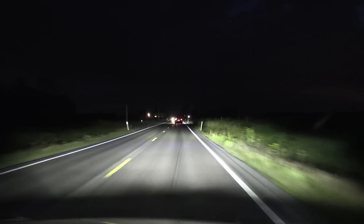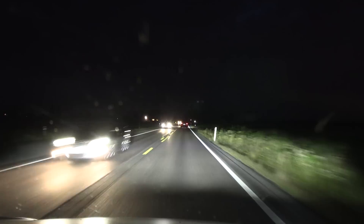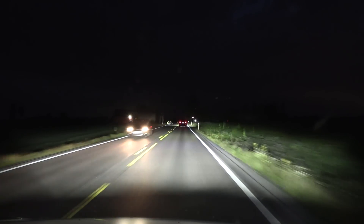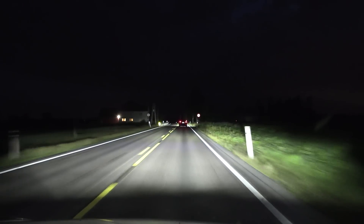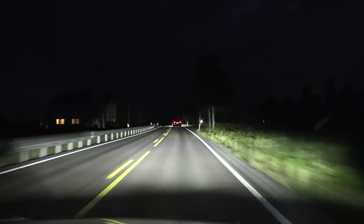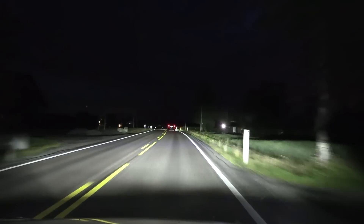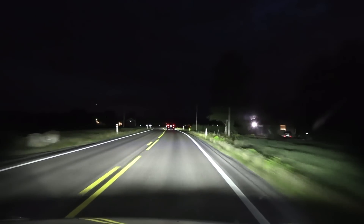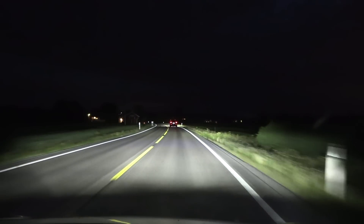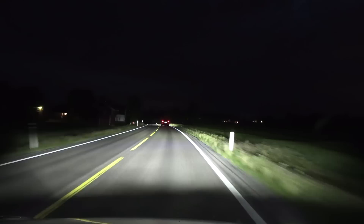We also have a stationary light here. I want to see what happens with it — will it detect it as a car? It shines quite nicely and white on the right. It seems like it blasts right towards the stationary light — did it detect it, or was that just a coincidence?